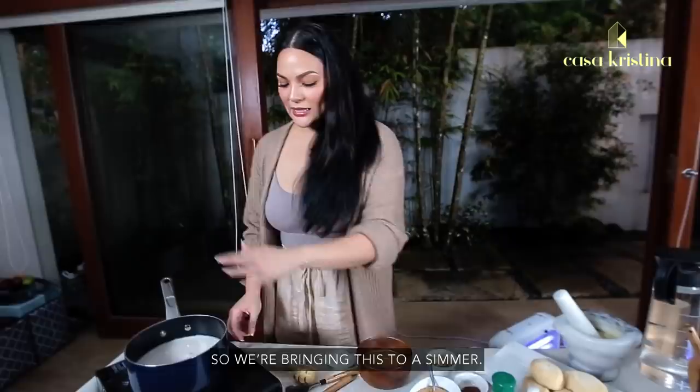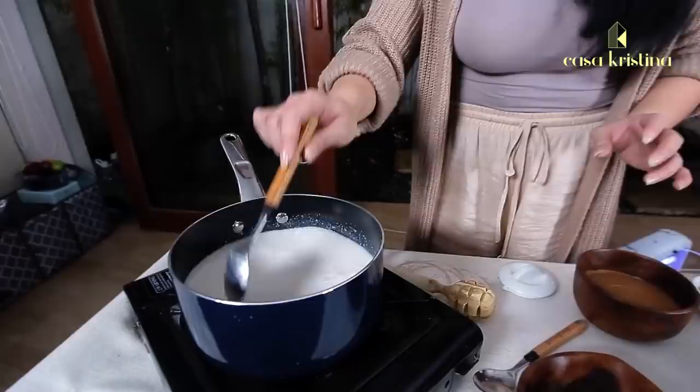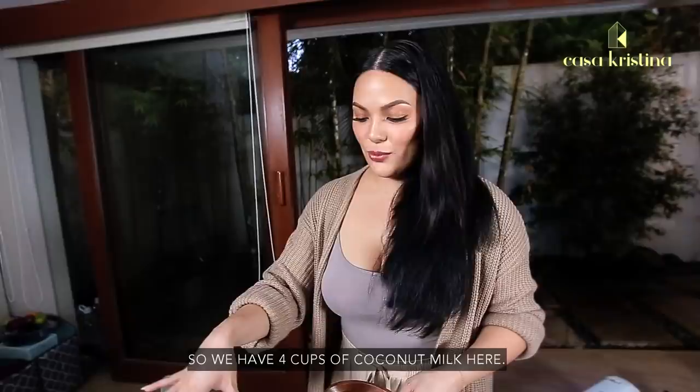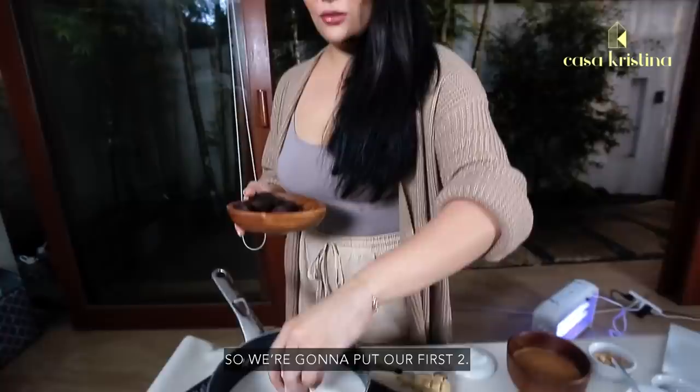So we're bringing this to a simmer. Always make sure to keep your eye on the milk. Once it's ready, we will melt the tablea. We have four cups of coconut milk, so we're going to put two tableas per cup — that's eight tableas. I like to add one more, so about two and a half tableas per cup.